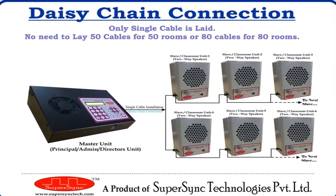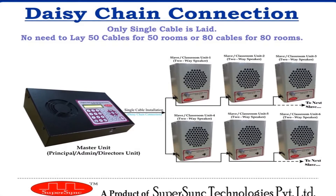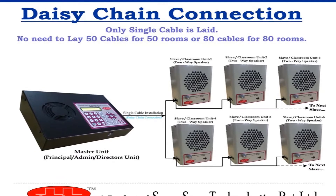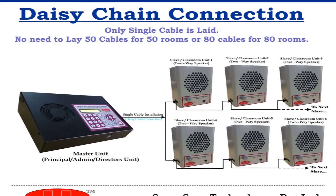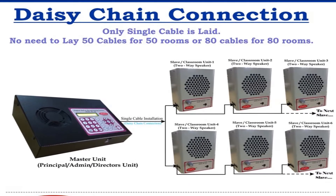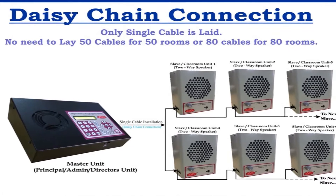The USP of this system is that the whole system works on a single 4-core cable. There is no need to lay 30 cables for 30 rooms or 80 cables for 80 rooms. All rooms are connected in a daisy-chain pattern, which benefits the user in overall installation and maintenance cost, as maintaining 50 cables is more difficult than maintaining just one cable.